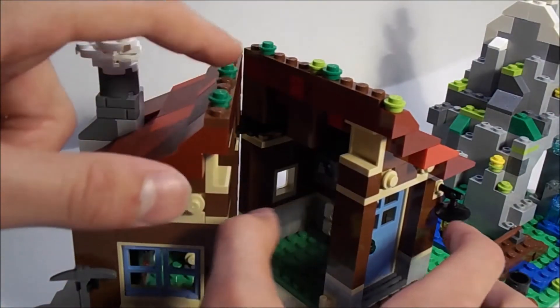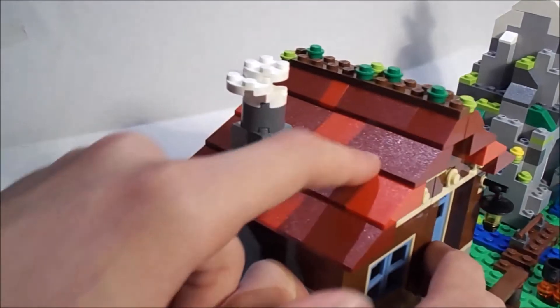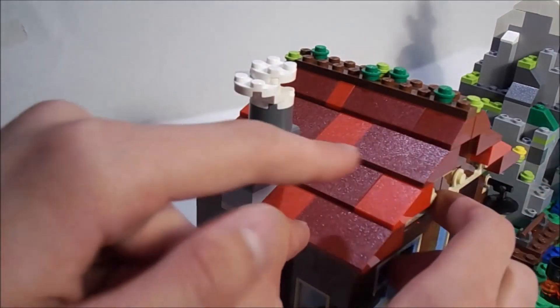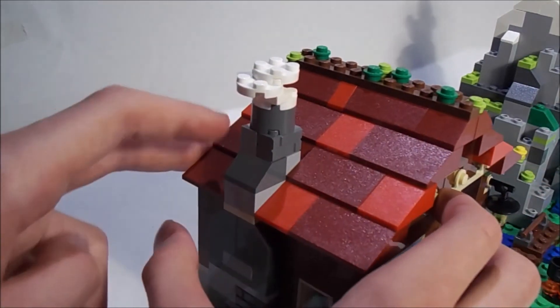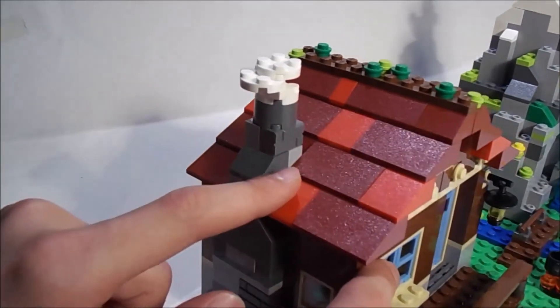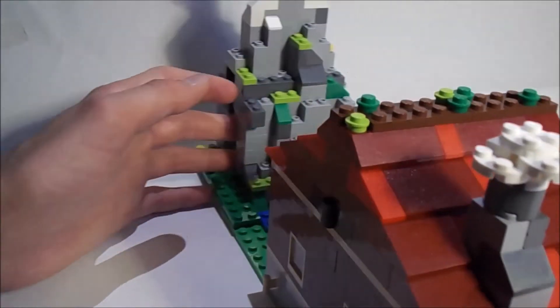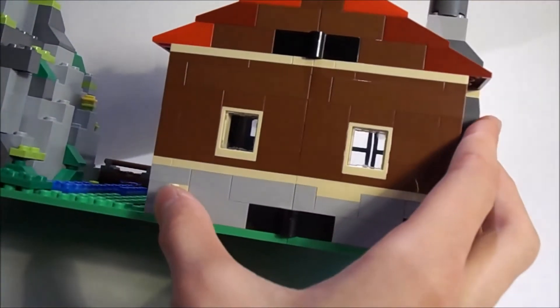Really cool - nice set. The roof is pretty cool, it has these green studs on it. The roofing is also really nice - you can see that they use two colors and switched it, which looks really good. The chimney is also very awesome, it has some mason bricks right here.